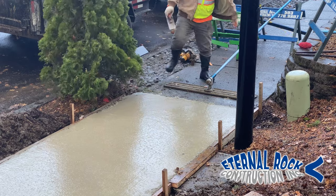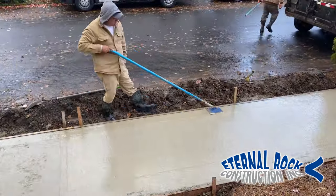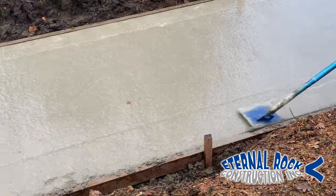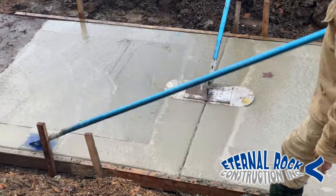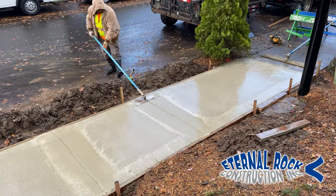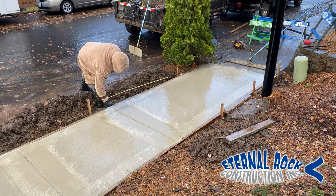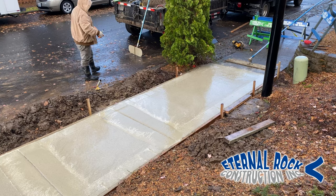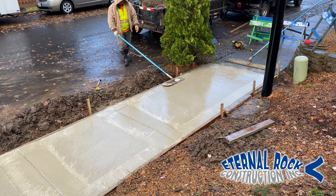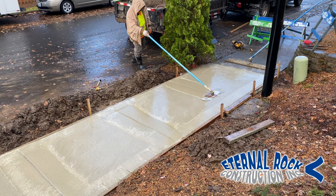Today was quite interesting — it kept raining on us off and on, but thankfully we were able to work around everything. After we float it, we go ahead and run that edger tool along all four sides of the sidewalk, just getting a nice clean edge. At the same time, we're also opening up joints. These are about five by five squares, so we're just getting a tape measure and getting it as close as possible to divide it into equal parts. At the end of the tape measure, there's a little metal piece, and we just use that to make a mark on the fresh concrete, and then we can use our joint tool to create that joint.